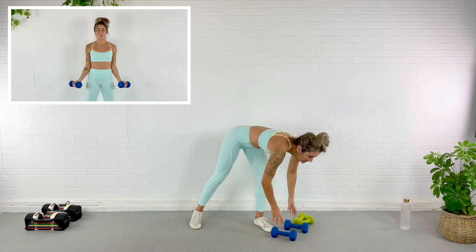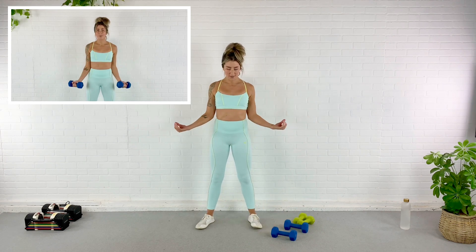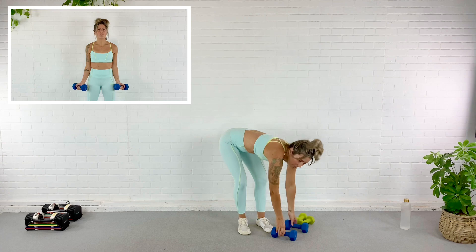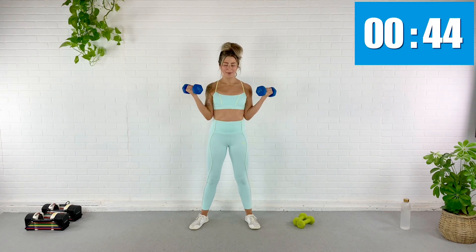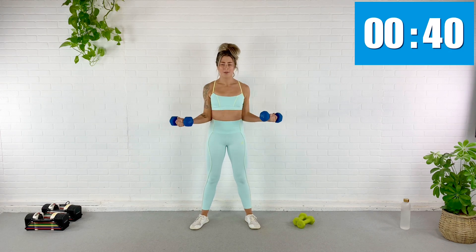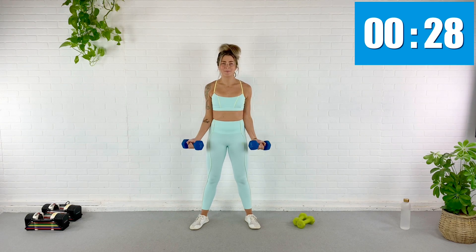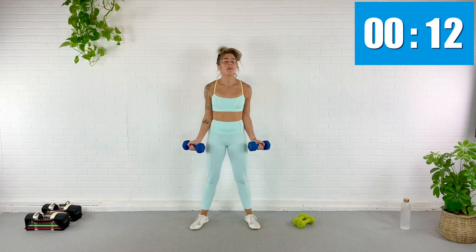We're going to hit the biceps again. Shake them out — we're going to turn the arms outward, palms facing up, and curl laterally. A lateral curl hits a different part of that bicep. Here we go, curling up and down. Remember we're using lighter weight now. Oh my gosh, eight pounds is getting heavy after the first part of this workout. Thirty more seconds, twenty seconds, fifteen — almost done, biceps are on fire. Ten, five, three — rest.